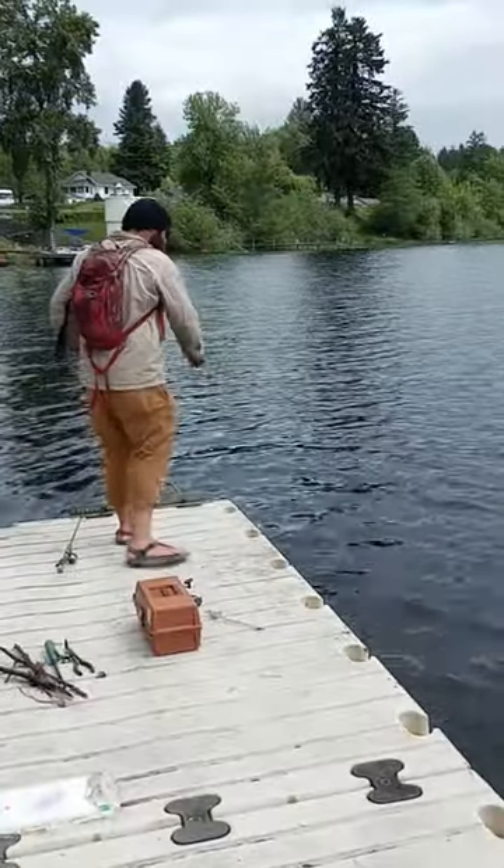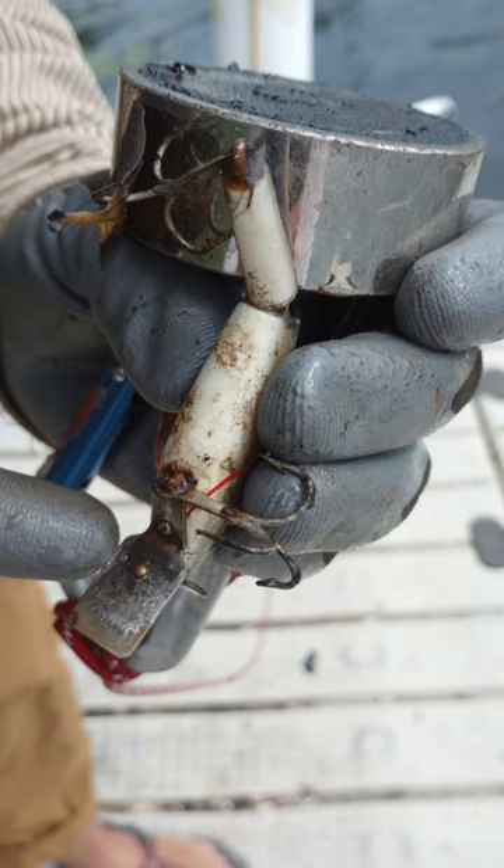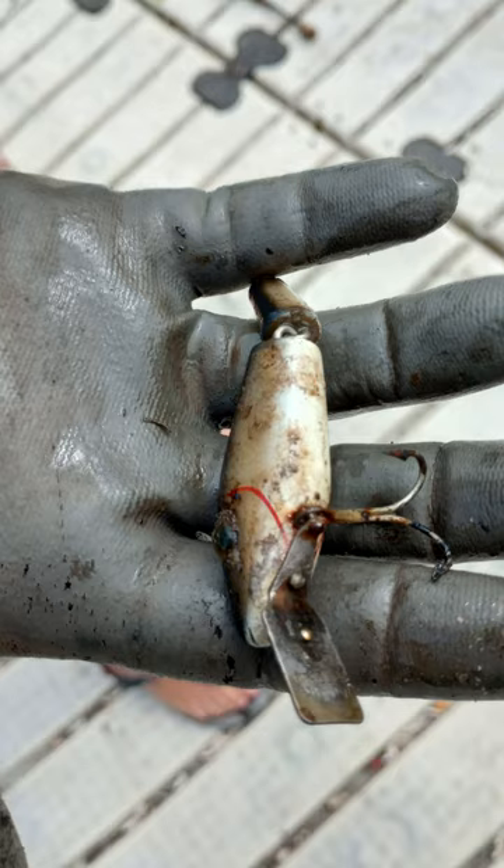This weekend my buddy Brett introduced me to magnet fishing. Here he is with a pair of pliers and a trash lighter that he pulled up. He pulled up a lot of trash from the lake and he gifted me those pliers — thank you Brett. Here's an antique fishing lure he got. He says he barely has to buy fishing gear anymore because he pulls up so much from the lakes.